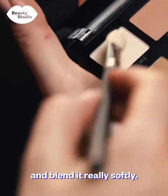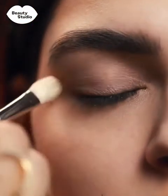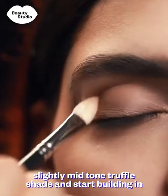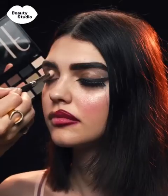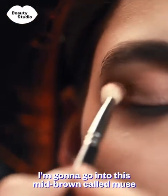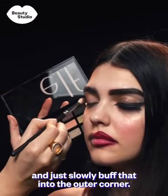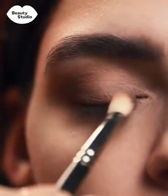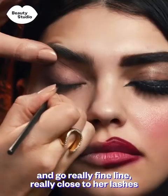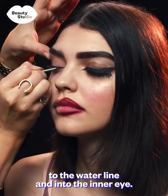For Charlie's eyeshadow we're going to keep it matte and blend it really softly. I'm going to start with a cream eyeshadow, then go into a slightly mid-tone truffle shade and start building in the shape of her eye socket. For a little definition in the outer corners I'm going to go into this mid-brown called Muse and just slowly buff that into the outer corner. I'm going to use some gel eyeliner, doing a really fine line really close to her lashes, keeping it nice and tight to the waterline and into the inner eye.